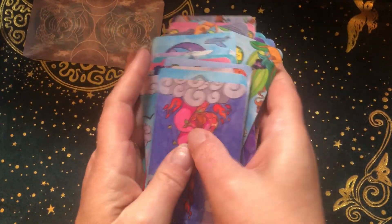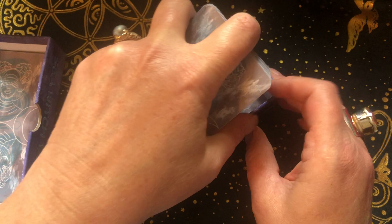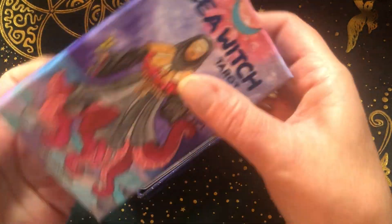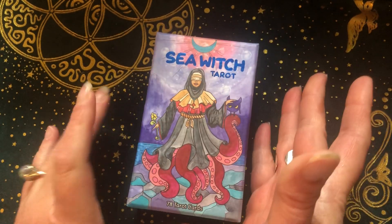I haven't used this to read for anyone, but I think I would — it depends, you know. I'd have to be the right person, of course, but I like that deck.